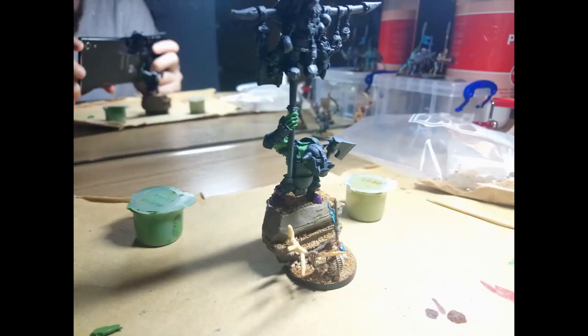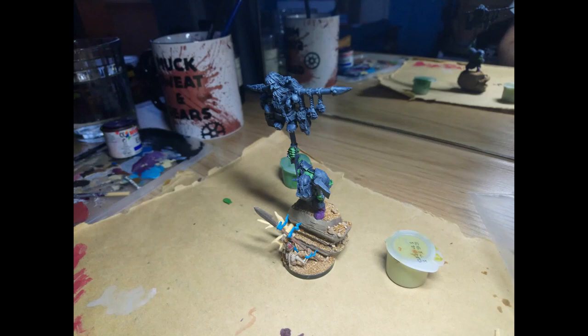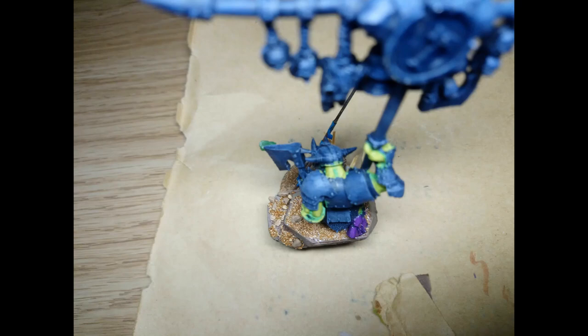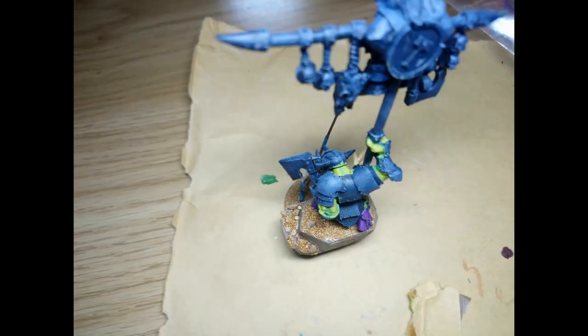I then went about painting the orc as I normally would, starting with the skin. I used two different greens — unfortunately I'm not sure of the brands or actual colours as they were just in small pots I found — but the darker green is like a mint green and the lighter green is somewhere closer to a lime green. I did struggle with blending these well to make a nice gradient between the shadows and highlights, but that was down to my lack of skill rather than the paints. I continued blending until I reached a point I was happy with.